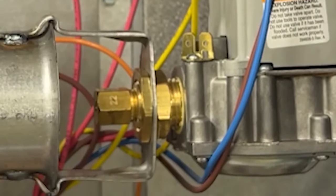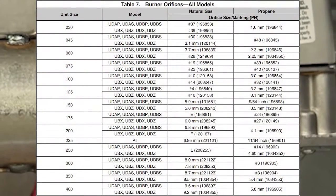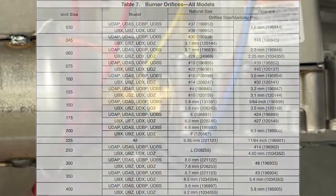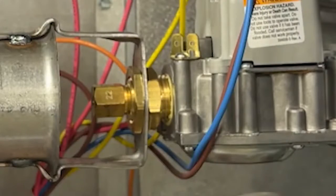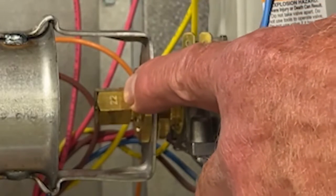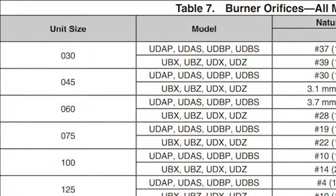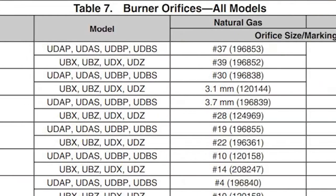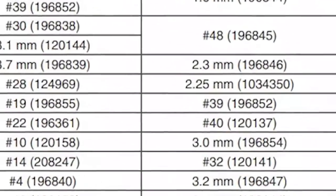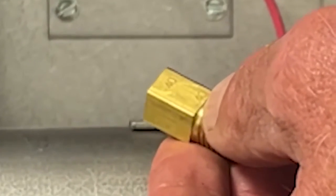After we select the proper regulator spring kit, we want to confirm the proper gas orifice size for the correct model. There are several model sizes included in these LP conversion kits, so you must select the proper orifice for the proper model unit. All orifice value numbers are stamped on the orifice. The original orifice is number 22. According to Table 7 for a UDX 75, the LP orifice is number 40. So we've confirmed that we have the correct orifice.